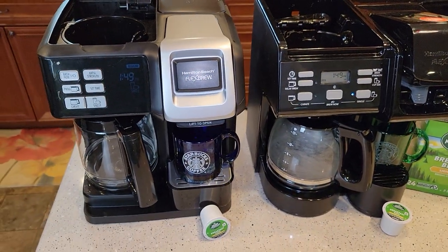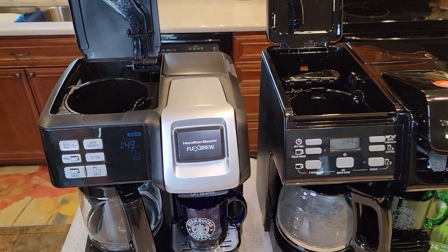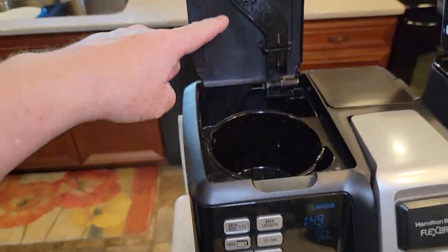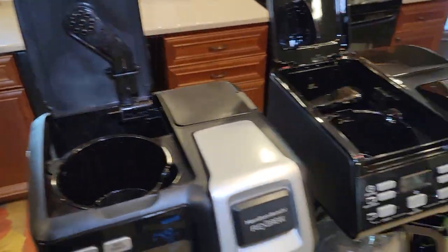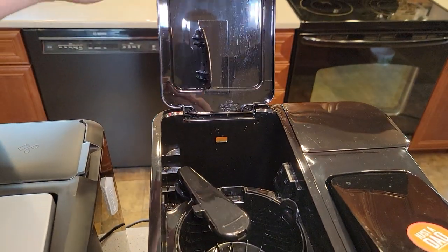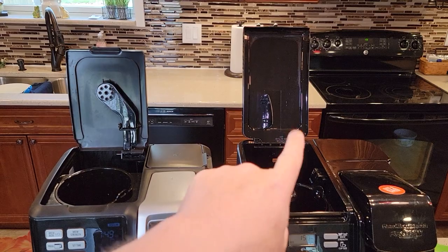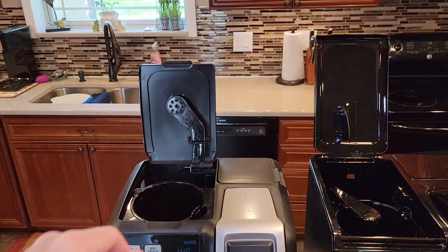As much as you would like to think these are almost identical, they really changed a lot of things. On the newer one, the brew head is in the lid. On the older one, the brew head is separate with a big lid. One of the most noticeable things is the newer one is taller — 23 inches tall with the lid, versus about 21 for the older one. Neither one fits underneath a kitchen cabinet.